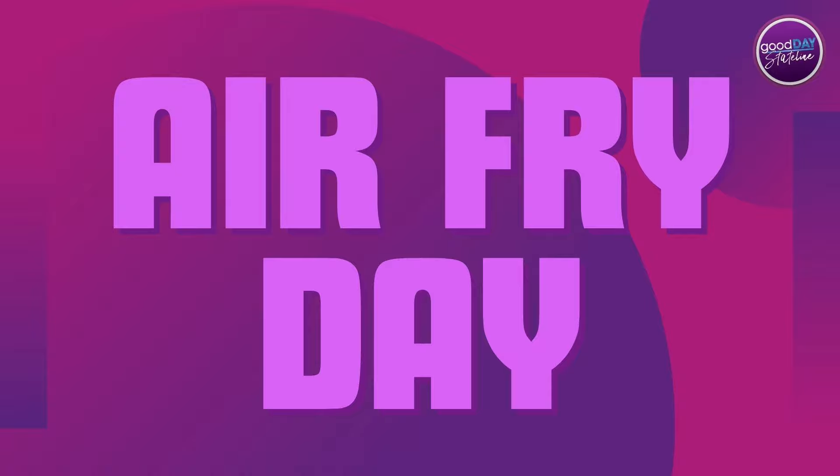Which means it's Air Friday! Producer Sidney is here with me tonight because it's her final day with us at Good Day State Line. She is going to reteach me how to air fry Halloween candy, tell us about her new life, and she's trick-or-treating too.